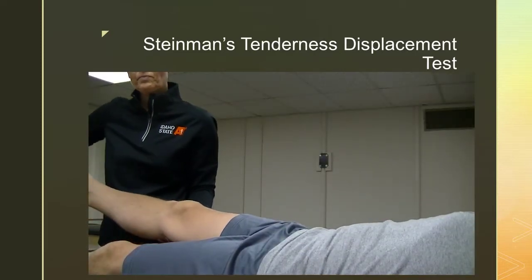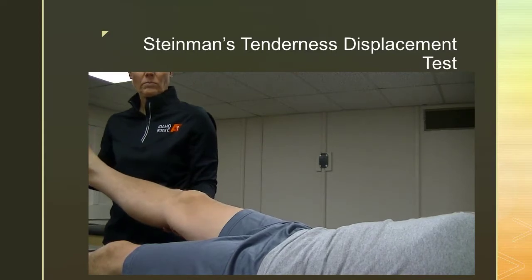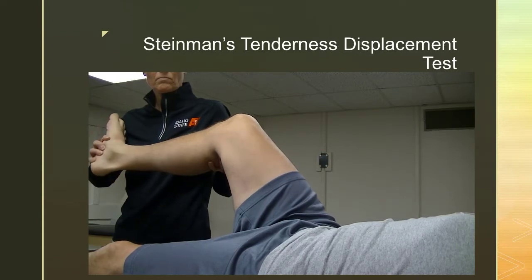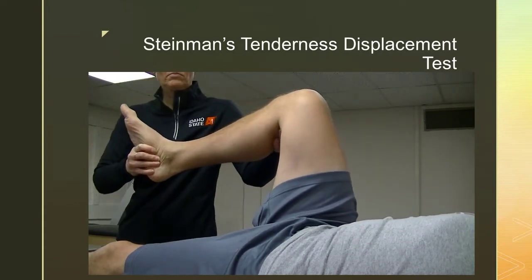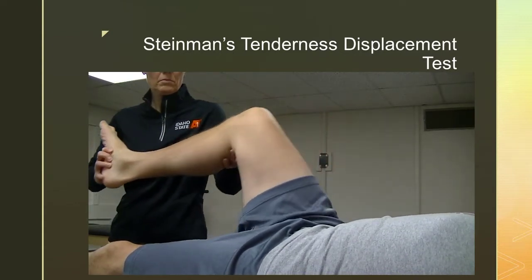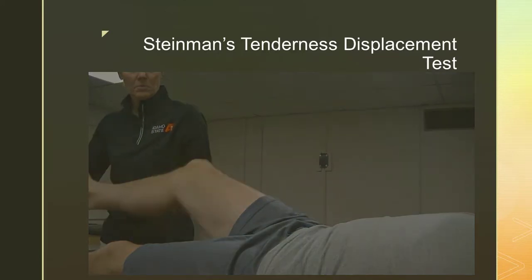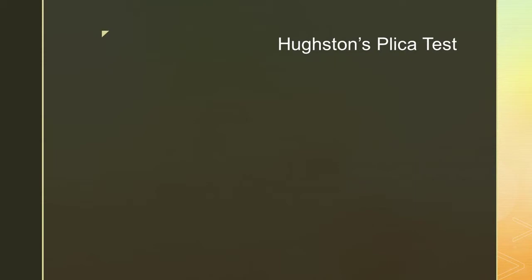Steinman's tenderness displacement test involves the examiner passively moving the subject's involved knee into various ranges of knee flexion, followed by dynamic movement into internal rotation and external rotation. If the subject complains of pain during the rotational component or lacks full flexion, this may indicate a meniscal tear.